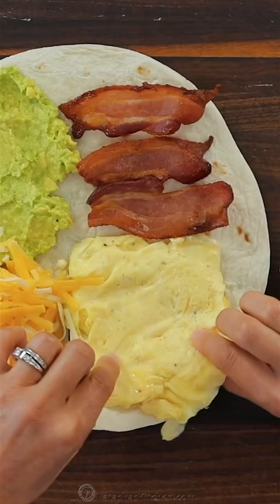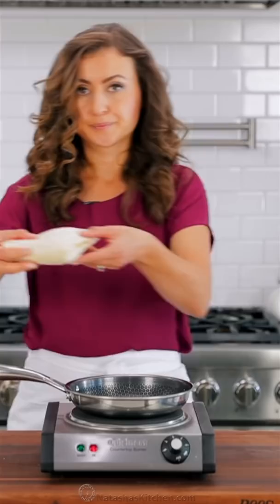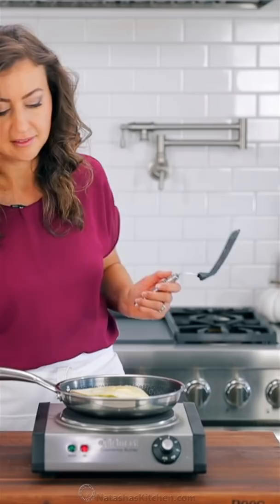Now fold the tortilla one quarter at a time. Place a small nonstick skillet over medium heat. Melt in some butter, then add your folded tortilla. Sauté until it's crisp and golden brown on each side. You can add a little bit more butter to the second side before flipping it.